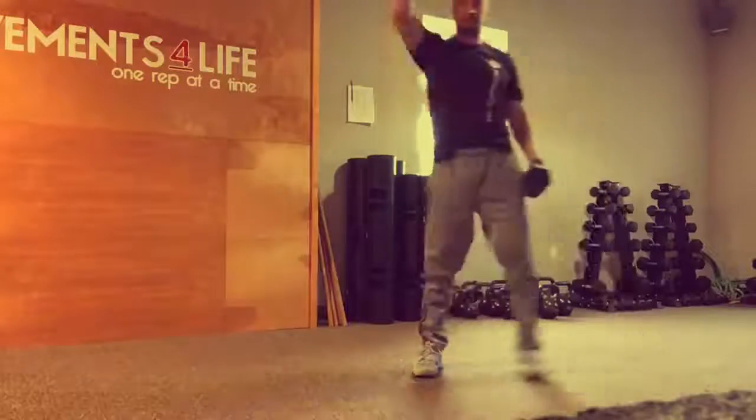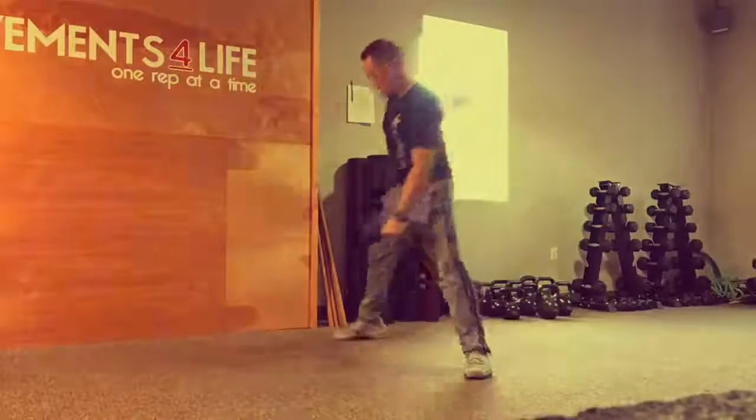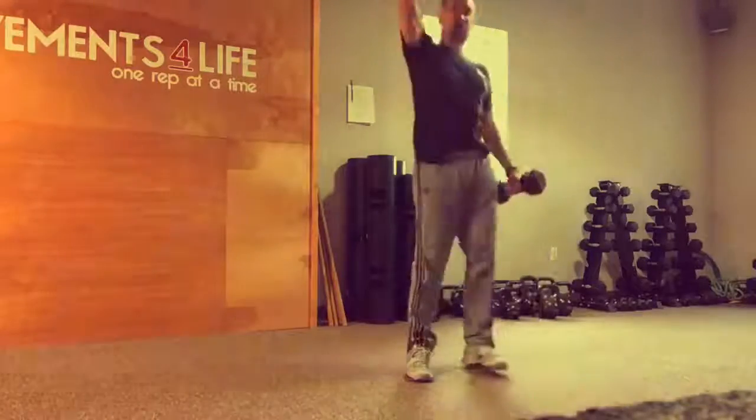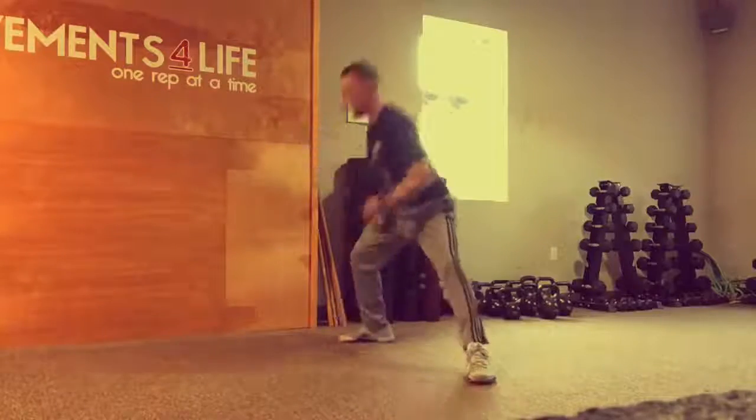And then lastly, moving on to the transverse plane, we have a same-side rotational lunge, which is going to again load up some groin and some medial hamstring group.